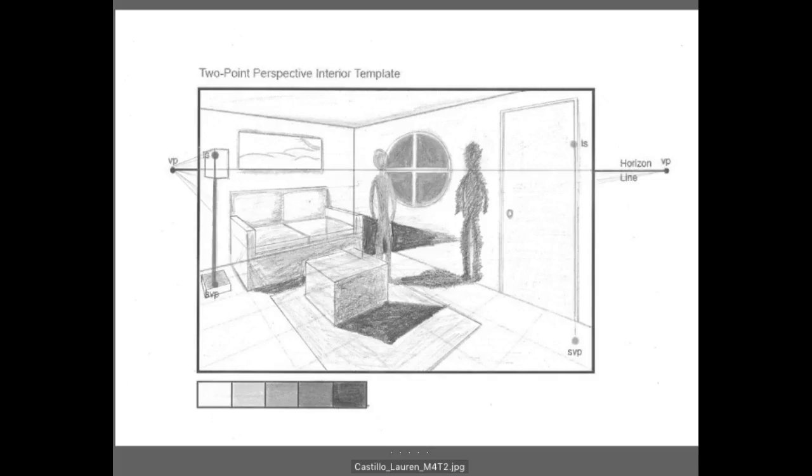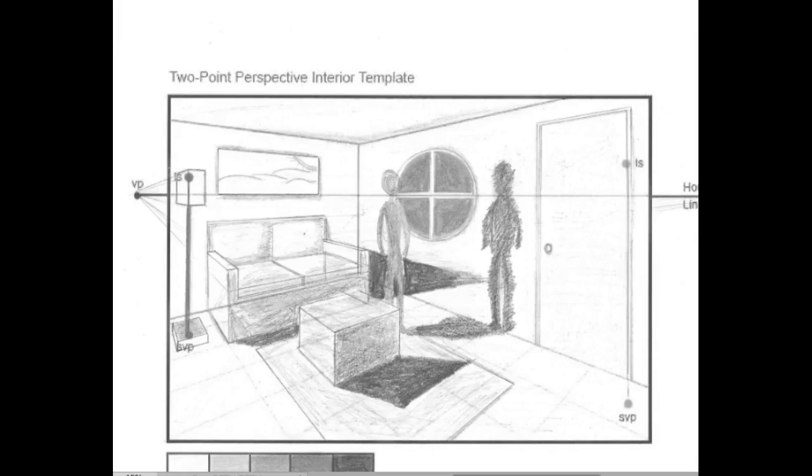Lauren, that's great that you worked on your cast shadows. You're starting to really develop the shadows and thinking about this light source in relation to your sofa. I think you just probably need to keep developing it. This cast shadow is looking quite good. For this cast shadow right here, it's actually going to continue — if you visualize the light coming down, it's actually going to hit this edge here as well and cast a shadow here.